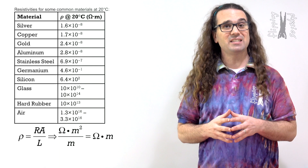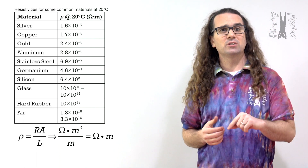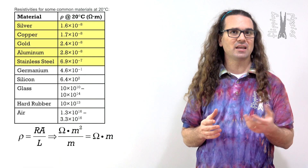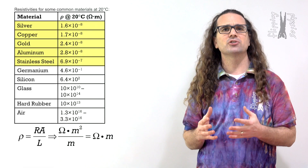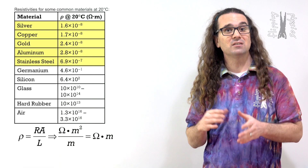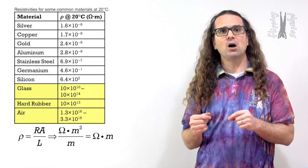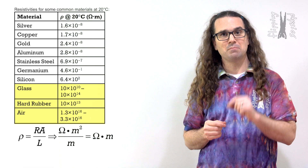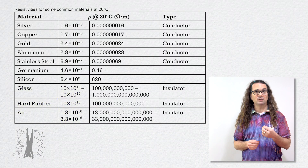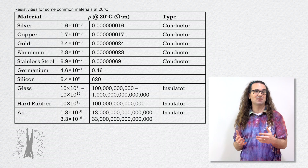Here is a table of resistivities at 20 degrees Celsius of some common materials. You can see the metals all have resistivities in the times 10 to the negative 7 or 8 magnitude range — in other words, very small. Those are all conductors. These insulators have much higher resistivities, all above 10 times 10 to the 10th in magnitude. I will add a column to show the resistivities without scientific notation to give you a better sense of how different these resistivities are.